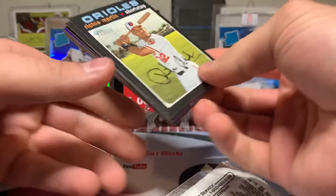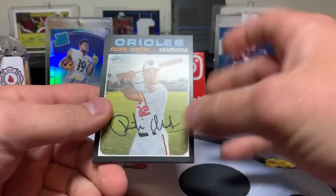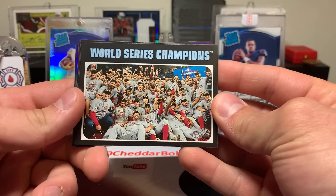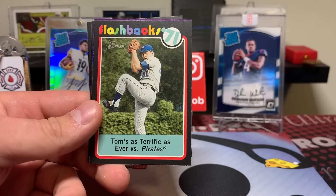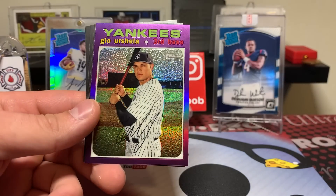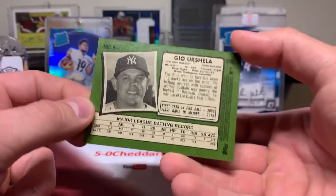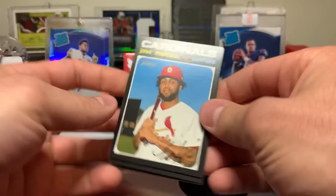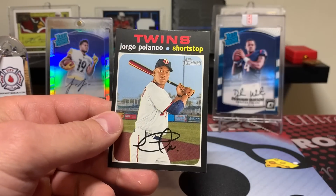Let's do the baseball first because I got no idea. I'll drop a link in the description below so you guys can check out how the program works and what breaks are on the site. Richie Martin, World Series Champions Nationals — that was a very fun World Series to watch. Geo Urshela, some kind of chrome, like purple chrome. Not numbered but that's a cool looking card. Jose Martinez, Mark Melancon, Shin-Soo Choo, and Jorge Polanco.